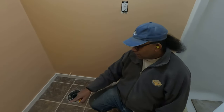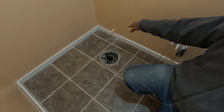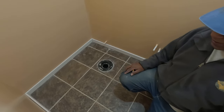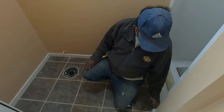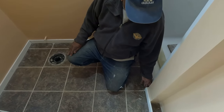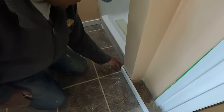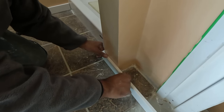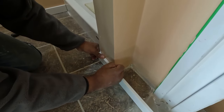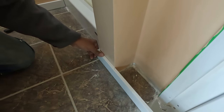I've got the baseboard ready for the washroom and cut the inside corners, so everything came out nicely without mistakes. Now I'm going to do the outside corners, so I need to cut the opposite way — a 90-degree angle. This is the mark, so I have to cut this way.